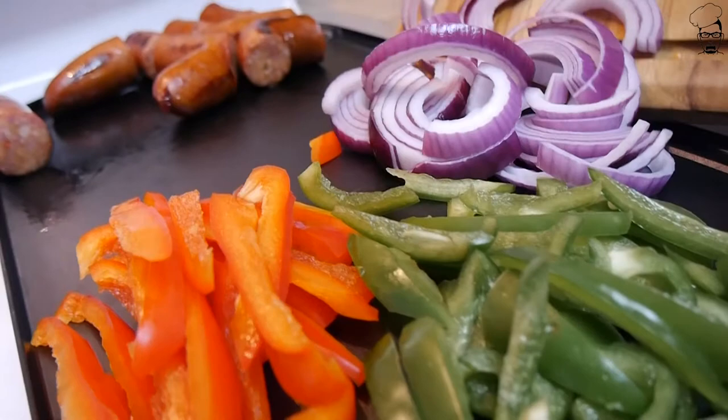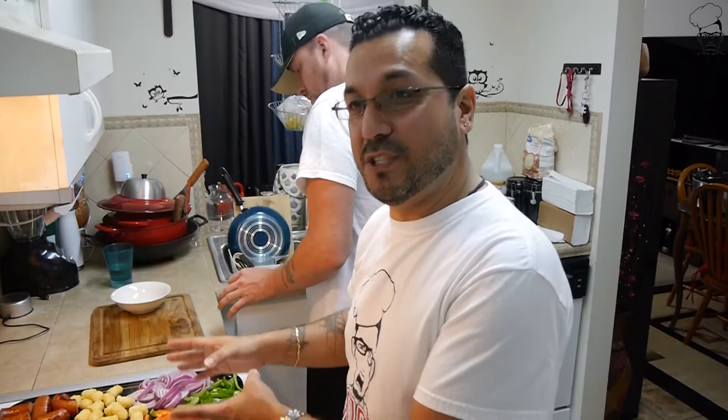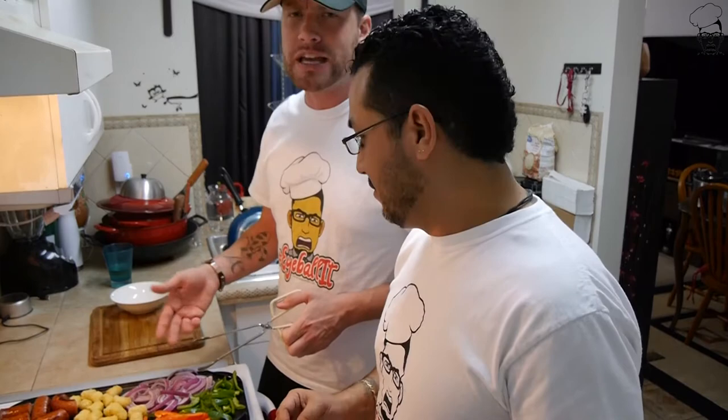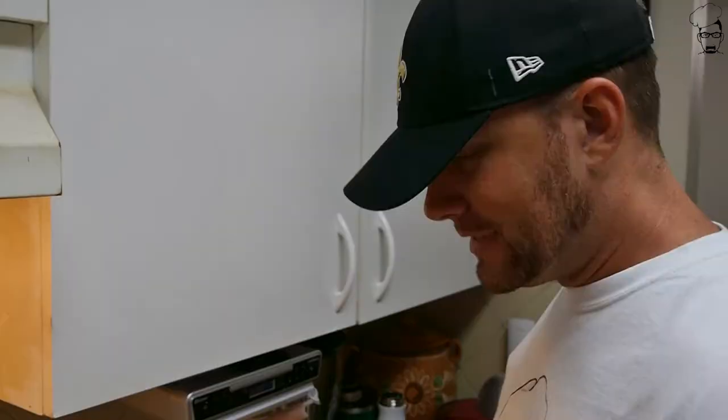We're not done there - we've also got one more: let's get our tater tots on the grill. So we've got our smoked sausage, tater tots, bell peppers, and onion on the griddle. We're gonna let the tater tots turn brown, rotate them, and just keep a close eye on them - cook until brown.